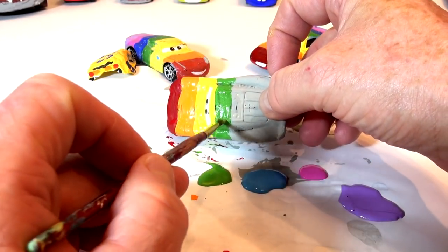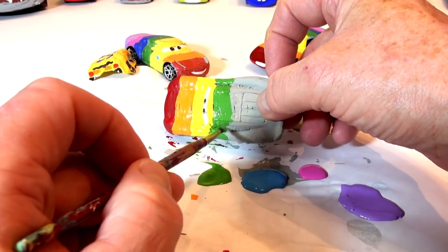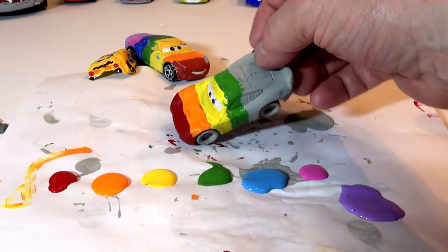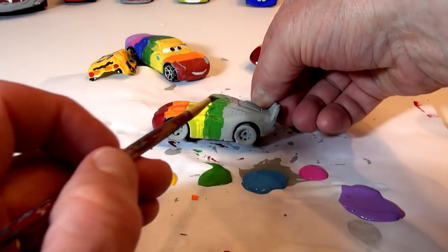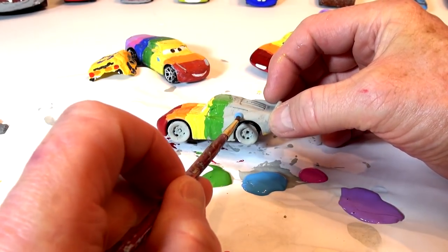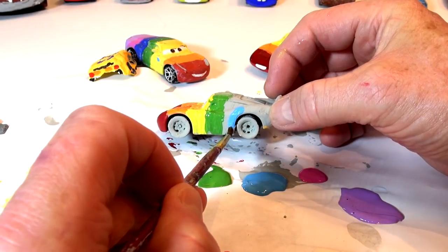Look at this — the black marks I put on with the pen are actually leaching through. The black marks I made are showing up right through the paint. Okay, so there's my green. Green's done — that came out nice. It connects to this nice blue here.